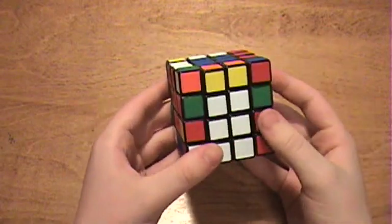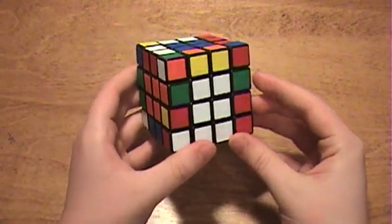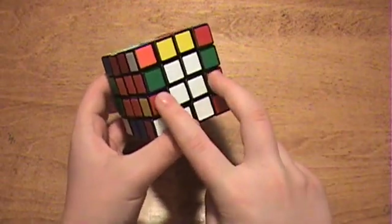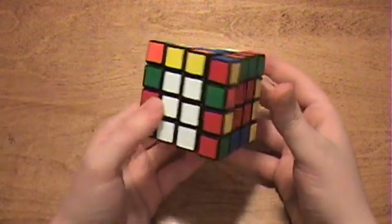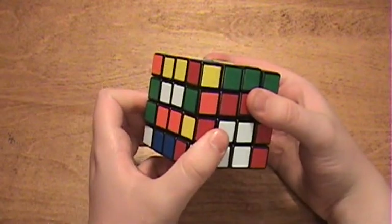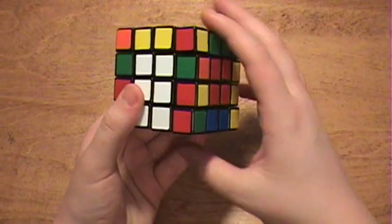When you get to the last two edges — and you can check around to confirm there are no other random edges — you want to set them up so that the last two pairs of edges are adjacent to each other, not opposite. When this happens, you can take the lower edge piece and rotate it over here, or take this edge piece and rotate it over here, or take that edge piece and rotate it over there. It doesn't really matter.